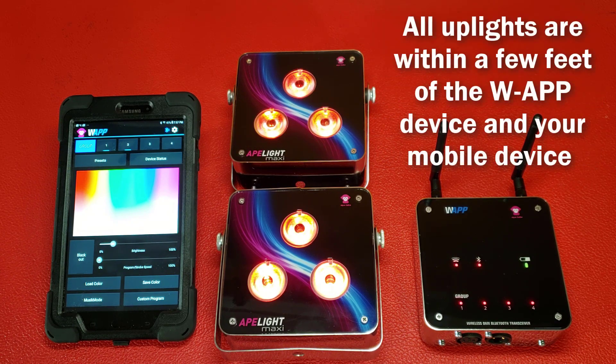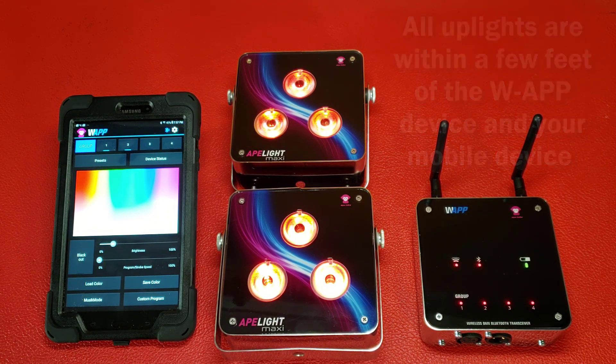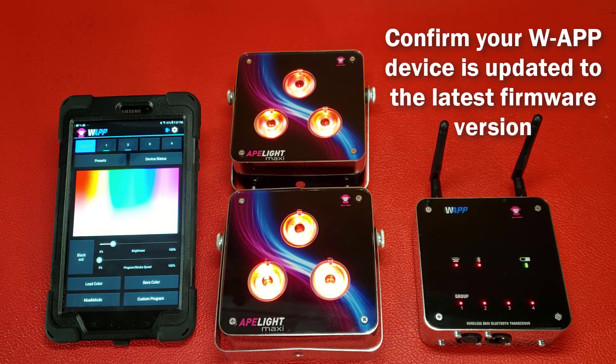All of your lights are out of their case and within a few feet of both the WAPP hardware and the mobile device that has the WAPP software installed on it. And your WAPP hardware is the current version as described in the Checking and Updating Your Firmware on Your WAPP video tutorial.